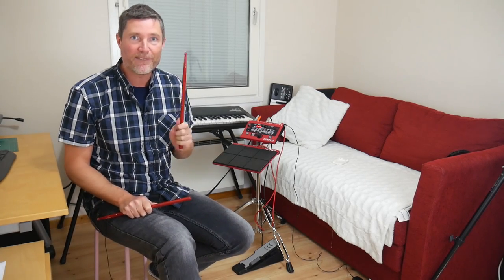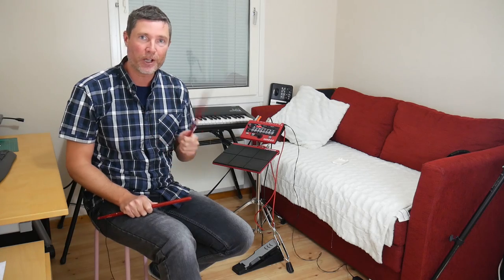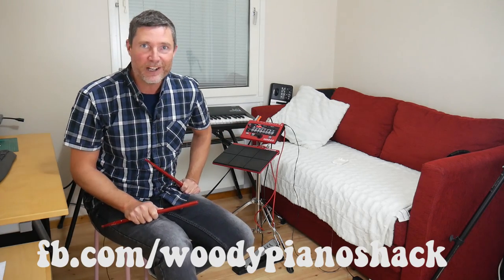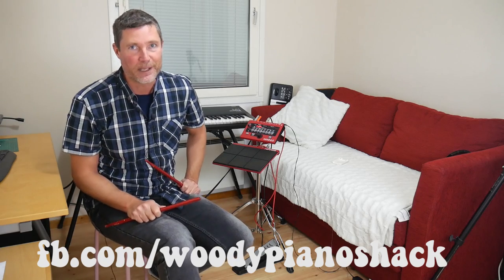Also, do remember I have a Facebook page nowadays, so go ahead and check that out if you want to see what I'm doing right now or if you have anything that you want to share with me. Okay, let's get on with the review.